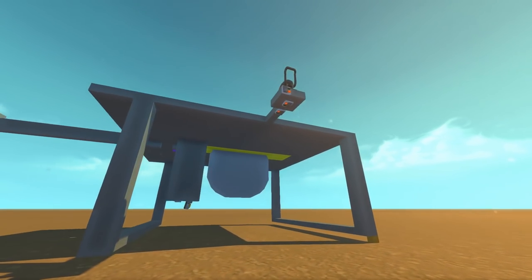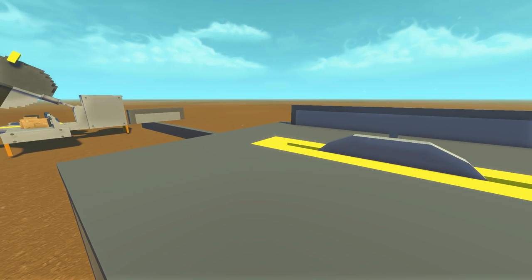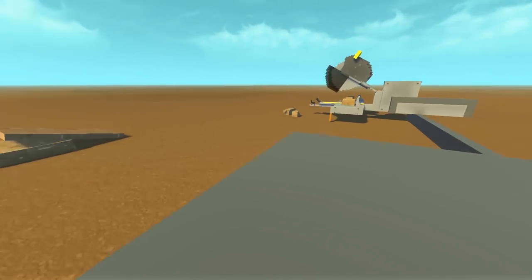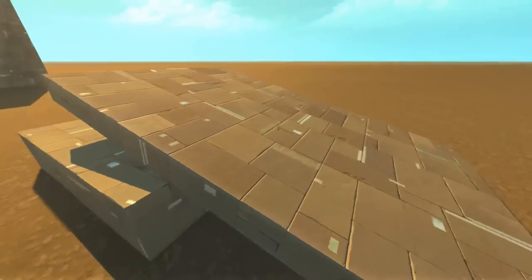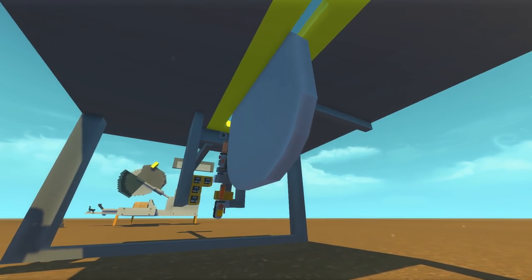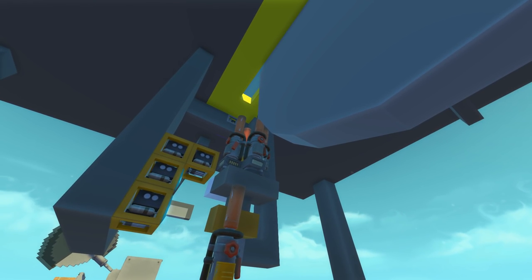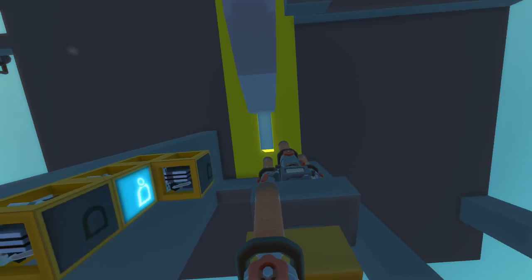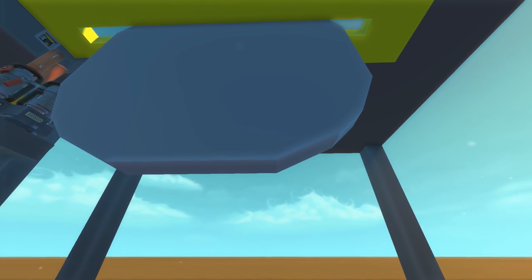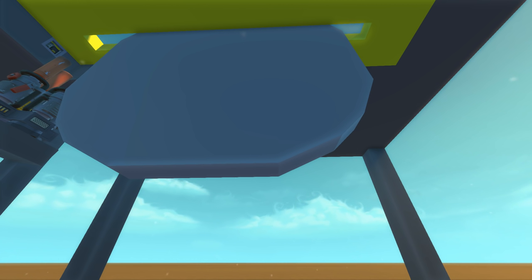Last but not least, we have the table saw. The table saw is a very useful saw — it is usually used for cutting very long, straight lines in long pieces of plywood. So I have made myself some cardboard plywood right here. There is a spud gun turret here that will shoot spuds right through that little slot, and there is even a second one just to make sure it gets all of the cardboard. If we zoom in really close, you can actually see there are microscopic little teeth on this saw blade — and that is actually how we are cutting this cardboard.